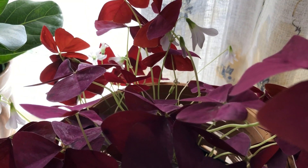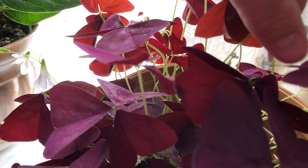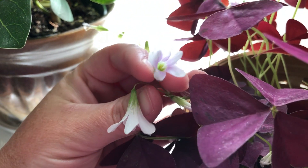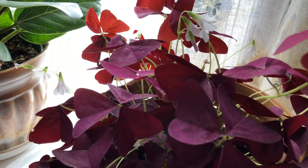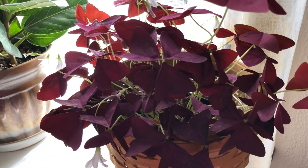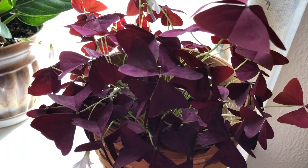This one is blooming right now. They describe these blooms as being pink — I don't see pink, I see white, but they are really really sweet. I guess that one has a pinkish cast. Well, prove me wrong then, little flowers! Either way they're really really cute, though not terribly showy.